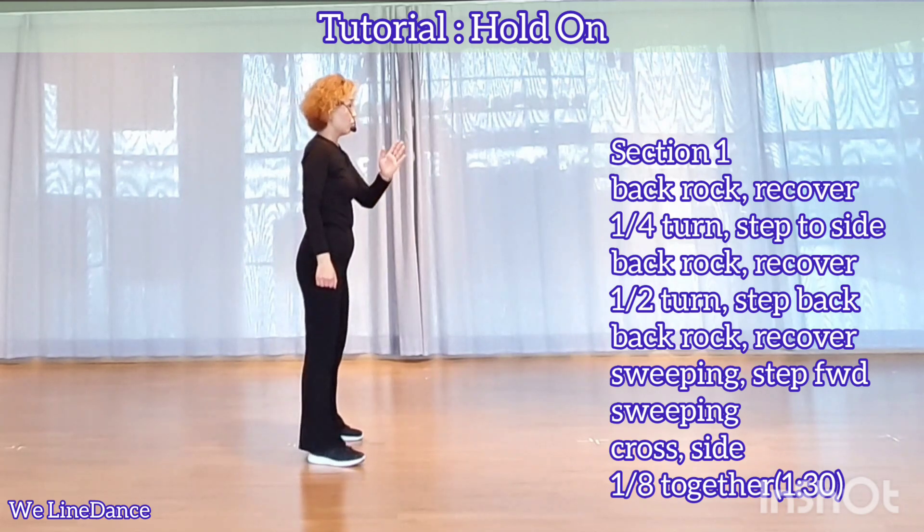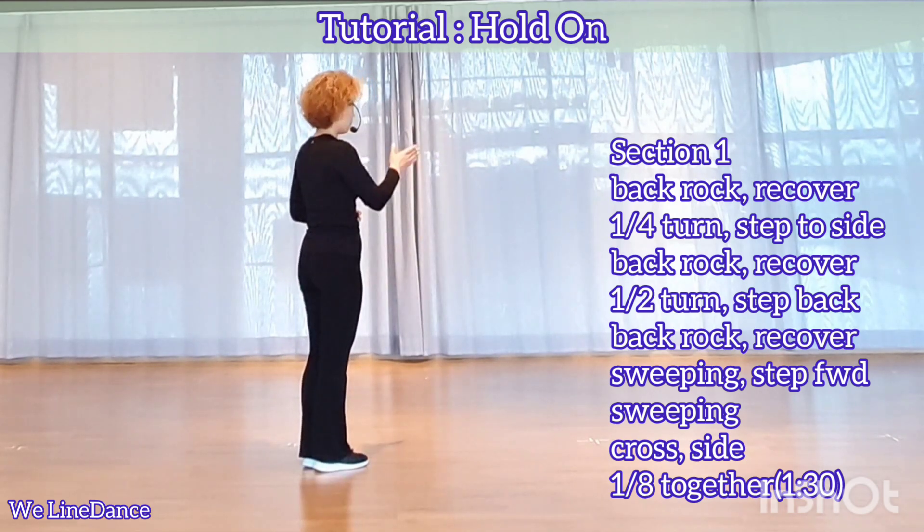Cross side. One ace to your left, stepping together. Now you're facing 12.